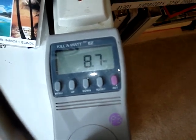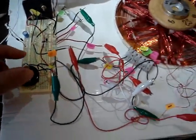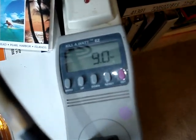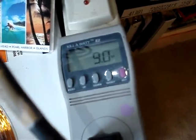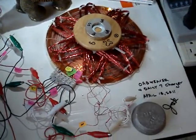One curious thing is, notice this: when the light is on, we're using 8.6 or 8.7 watts. And when the light is off — we turn the light off — with the light off, we're using 8.9 or 9 watts. So it uses less power when the charger light is on.